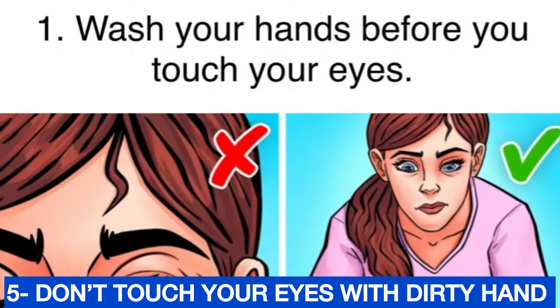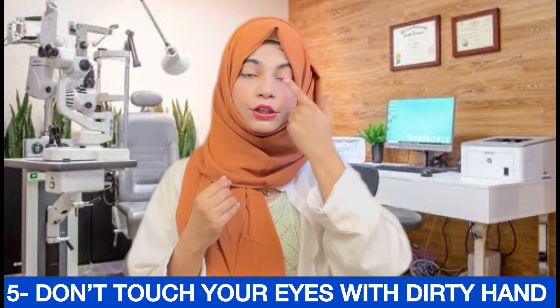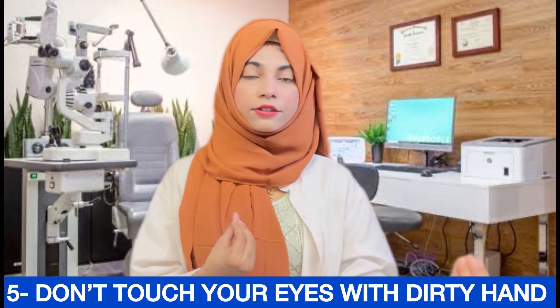Step five: Do not touch your eyes with dirty hands. If you have dirty or infected hands, do not use those hands on your eyes. If you touch your eyes with infected hands, you can cause further infection or damage.